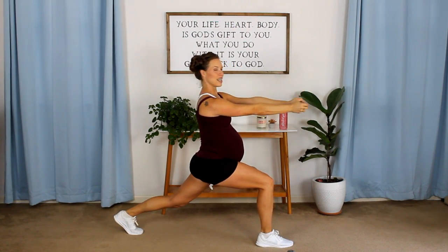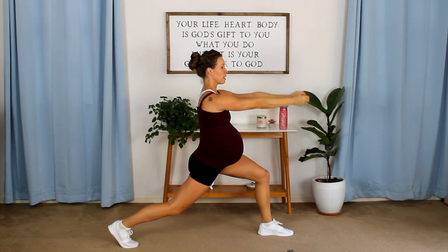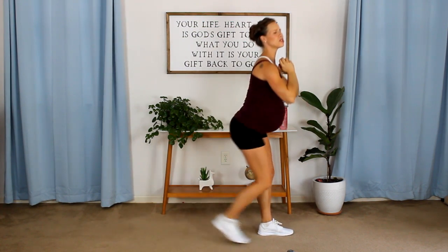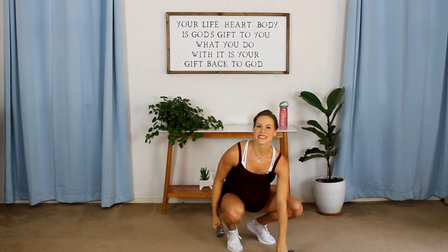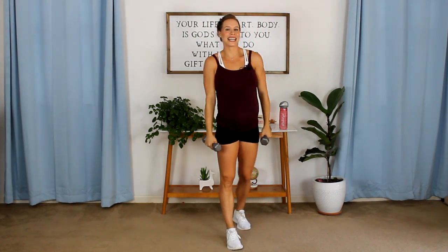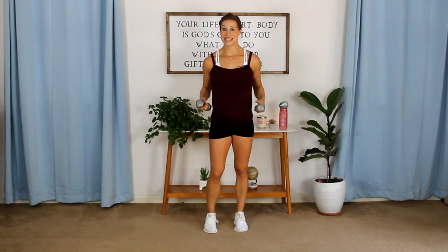3, 2, 1. Reach it back — 1, 2, 3 — hello shoulders! They hurt, but I know I'm going to be happy that I did this. I can see my definition in my arms when we're doing all these pregnancy poses and you can still see a little bit of muscle — that's kind of a nice feeling.